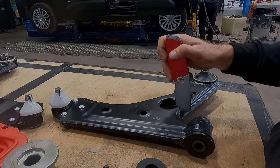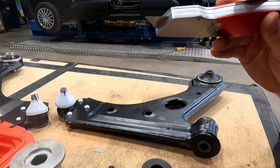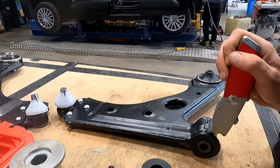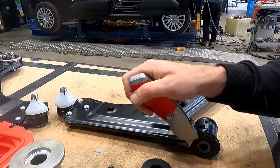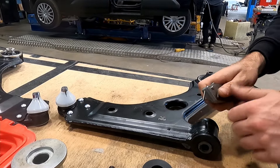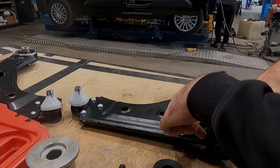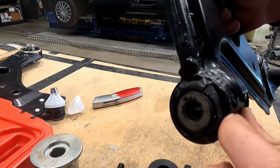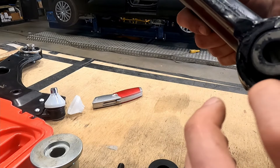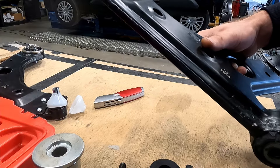Just because of the shape of the lower arm, we're going to have to pull the bush out this way. Where we want the bush pulling kit to butt up against the metal so we can pull the bush through, we're just going to cut this extra bit of rubber flange off here, just so it'll seat nicely against the arm. Just got the majority of it off to free up a bit of this metal edge so we can get the kit on there — something to brace against — and then we'll pull it out.